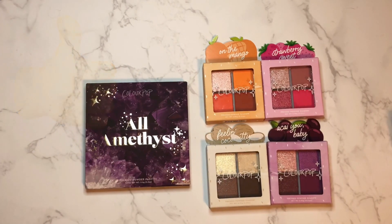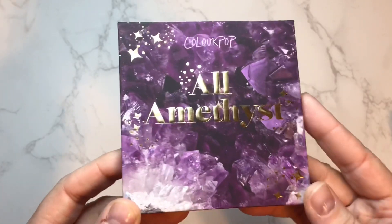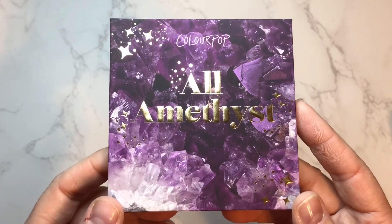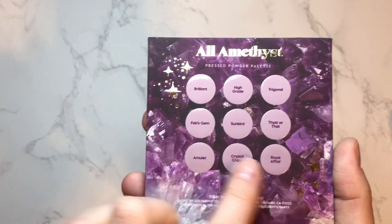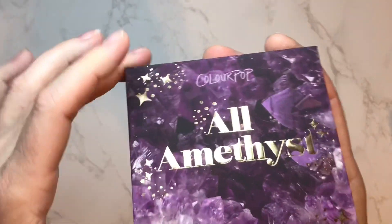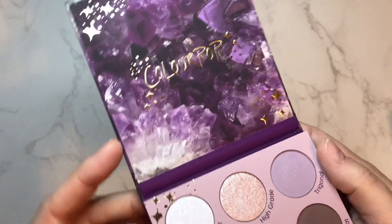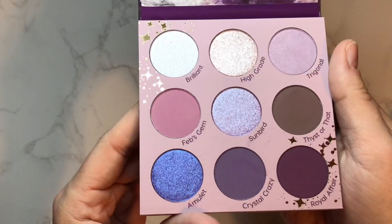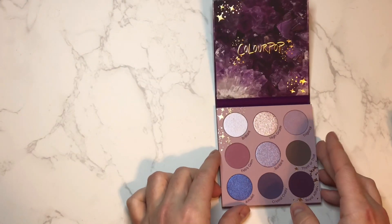So here we have the All Amethyst pressed powder palette — nine shades, one gram per shade, for a total of nine grams of product. We have the shade names listed on the back with no asterisk, so no pigment warnings on any of these shadows, which is always nice to see. We do not have a mirror in these palettes in the traditional style of the Ulta ColourPop palettes, but we do have some very pretty packaging. Let's jump right into these swatches.